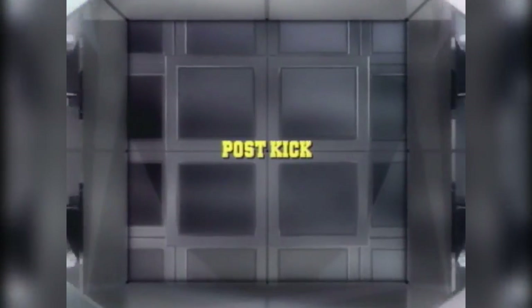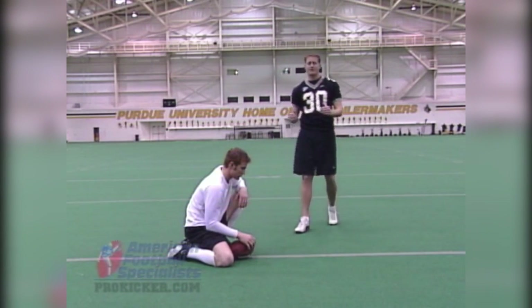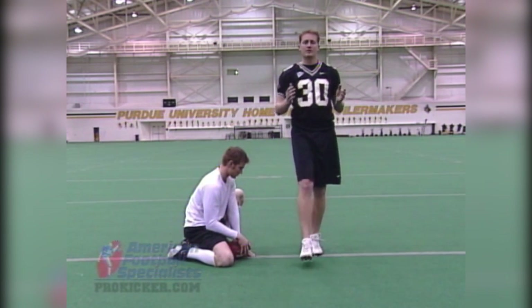Touching again on the follow-through, we want to focus on not only your eyes, your shoulders, your hips — everything going downfield — but we want to focus on what happens after you kick the ball. As you come through, everything, your momentum, is going to take you downfield.